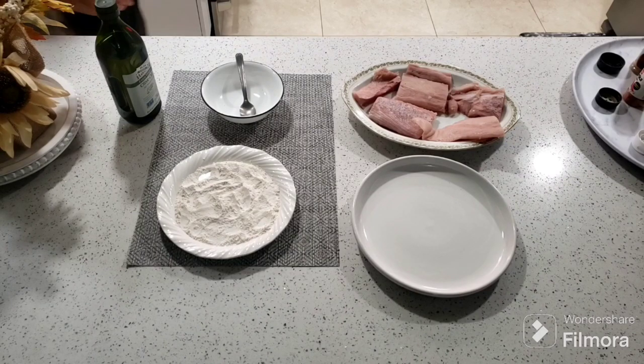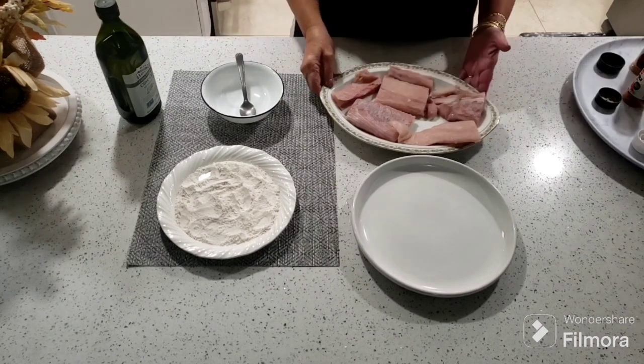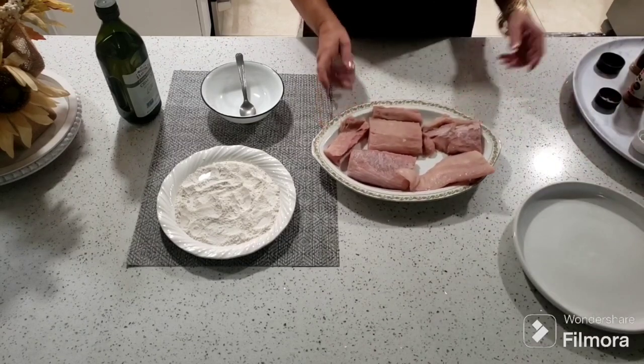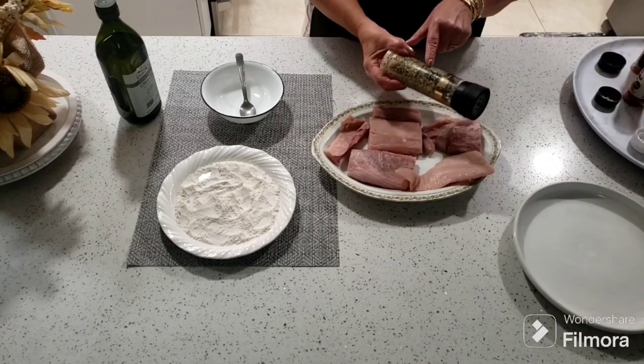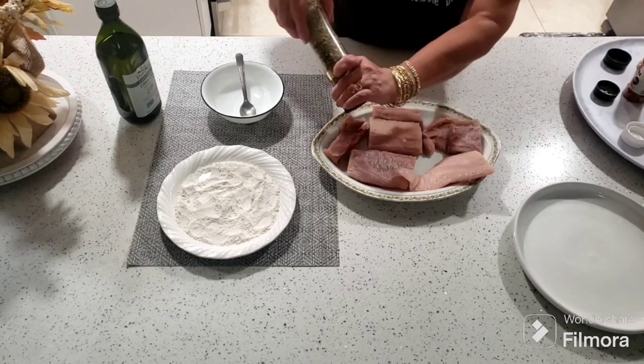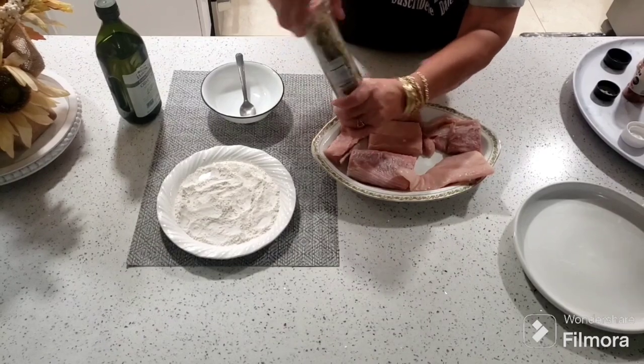My dear friends, I'm going to be cooking with you. Y vamos a comenzar entonces a poder sazonar nuestro magi magi, nuestro pescado. Este es un pescado bien sabroso, con mucha masa, no tiene espina. Así que es delicioso para los niños, para las personas mayores.